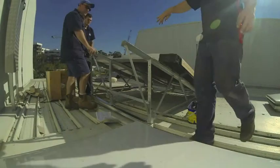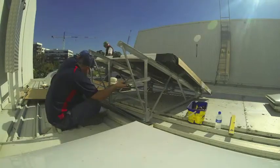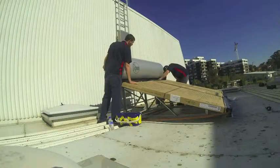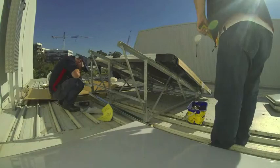Hi guys, this is David Linke from Australian Hot Water, Inner West. Our boys are installing a Rheem stainless steel solar hot water system with flat plate glass collectors. This is being installed on a galvanised roof frame on a flat roof.